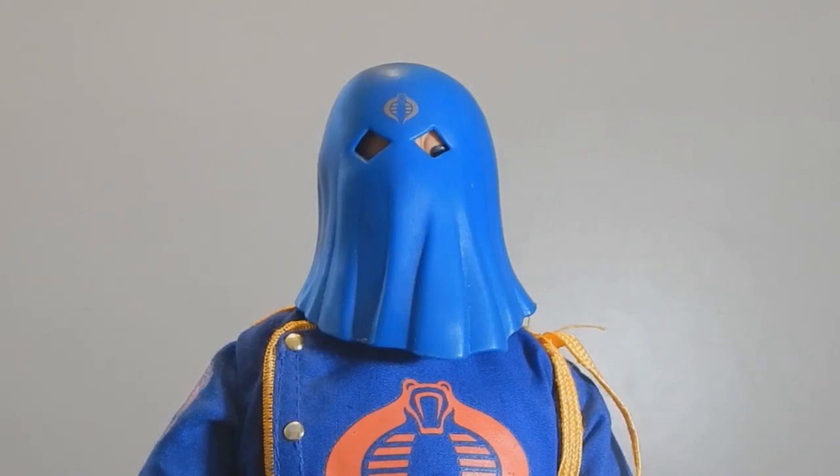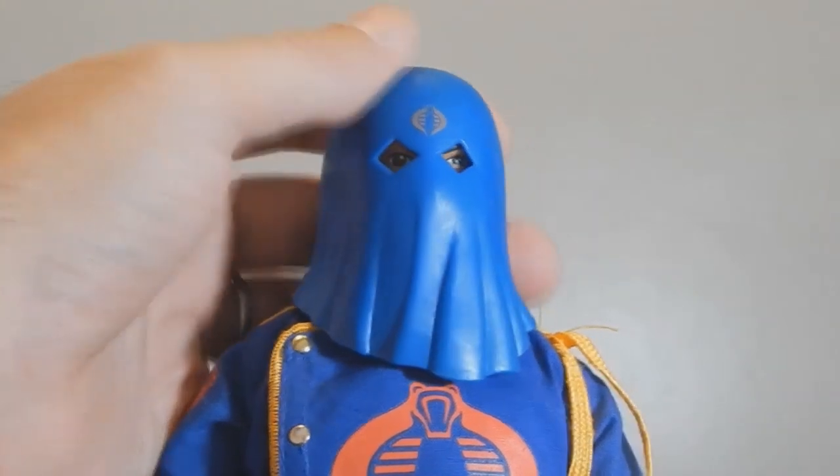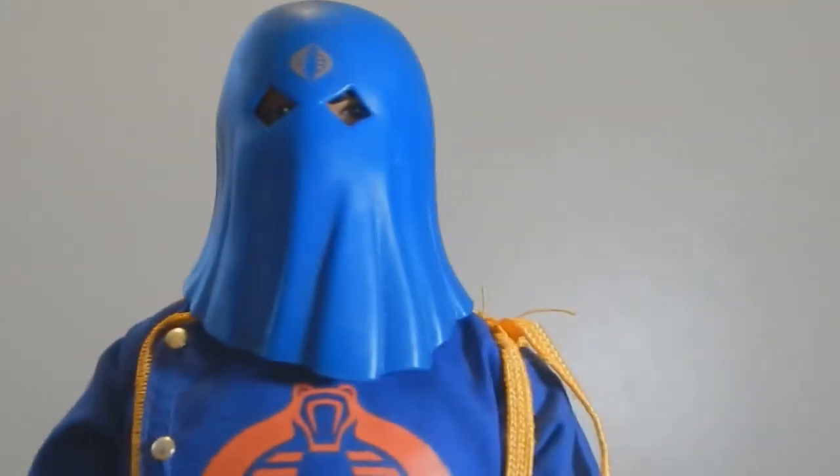All right, to the moment you guys have all been waiting for — what does Cobra Commander look like under that hood?